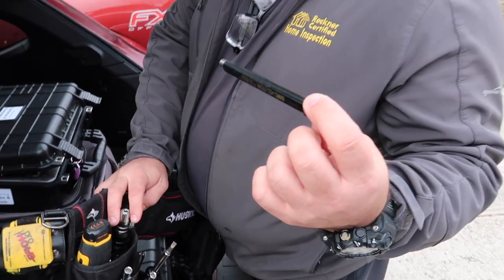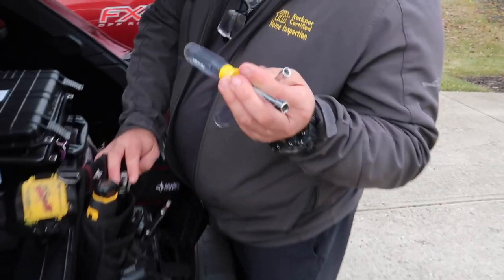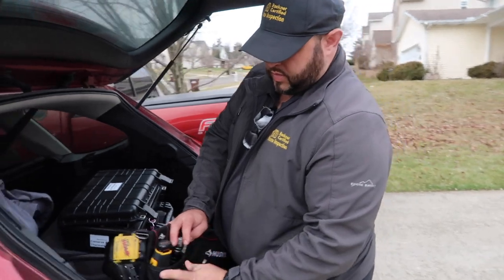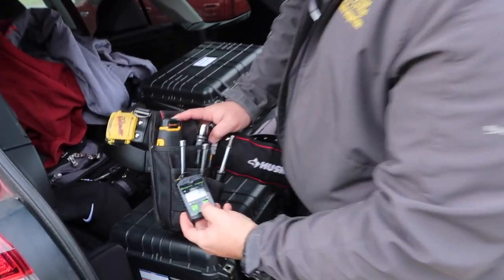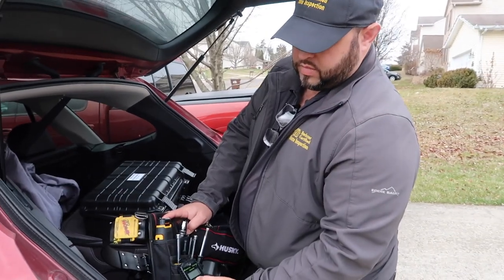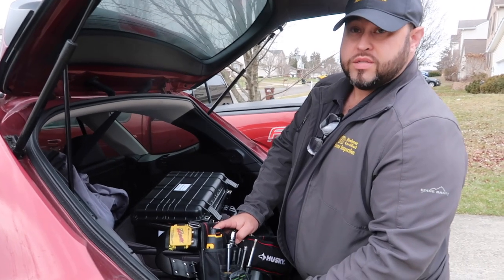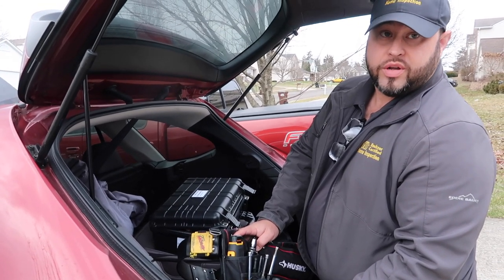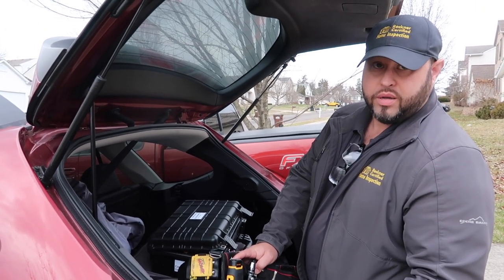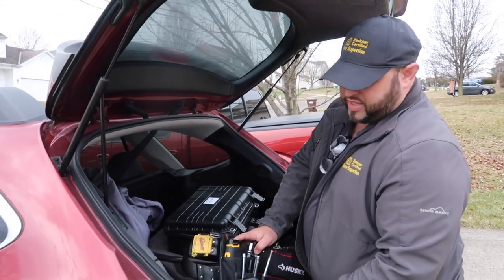He carries smoke pens for testing water heaters. He also has 5/16ths and quarter-inch nut drivers to get covers off furnaces, plus another screwdriver. He carries a Sensicon carbon monoxide detector on his belt. You just turn it on and walk around with it — it beeps lightly in the 100–200 parts per million range, and gets louder and faster if you're really in trouble.